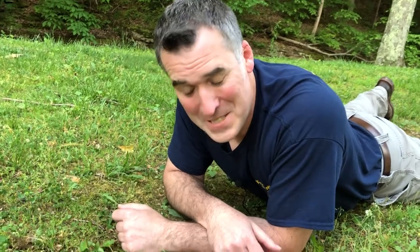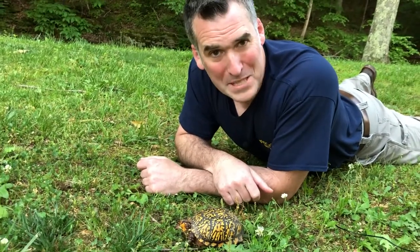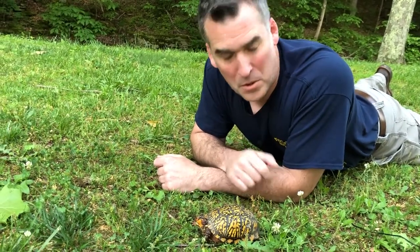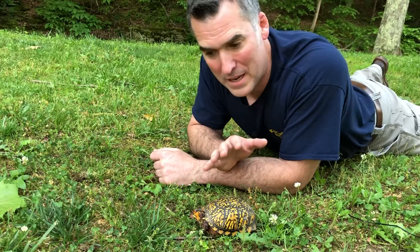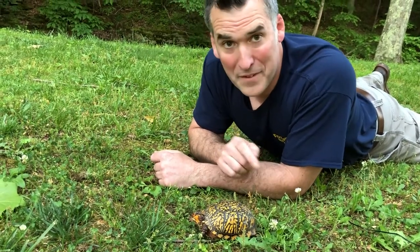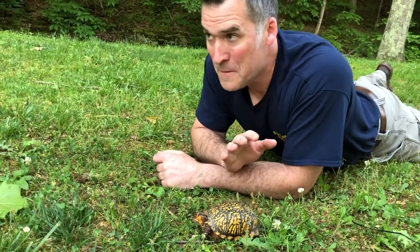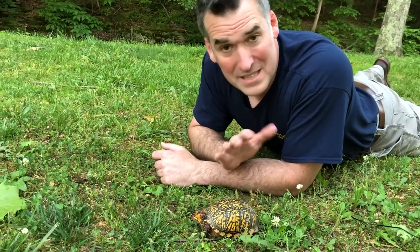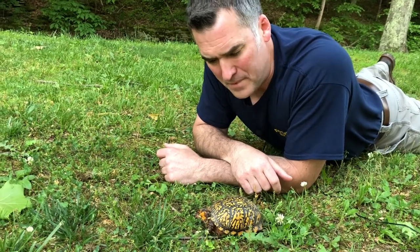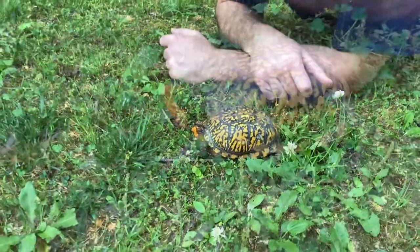Hello, everyone. I am Sheldon Owen, Extension Wildlife Specialist with the West Virginia University Extension Service. Today I have a little eastern box turtle that I want to introduce to you. This is one of our 14 species of turtles that can be found here in West Virginia. This turtle is unique because it is completely terrestrial — it spends its entire life on land. Our other turtles are out in ponds and streams near and in water. You'll never find an eastern box turtle basking in the middle of a pond. They're going to be found in our forests of West Virginia.